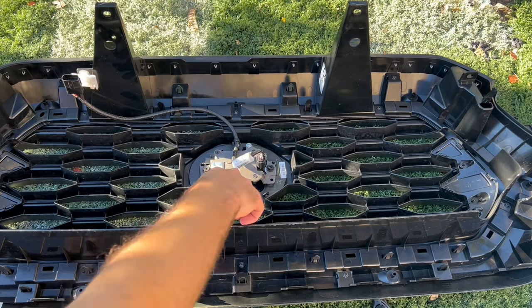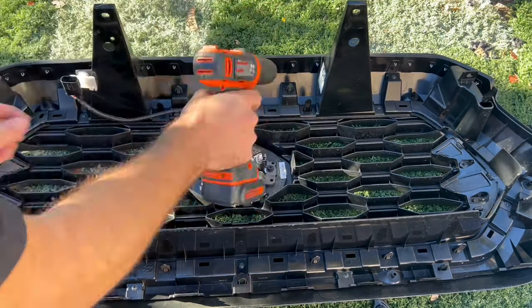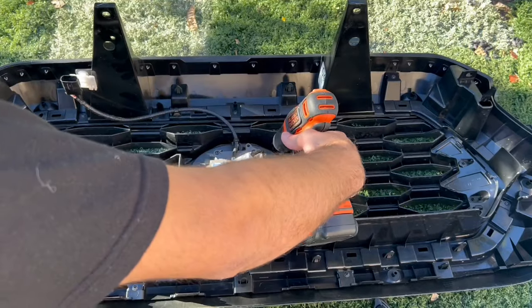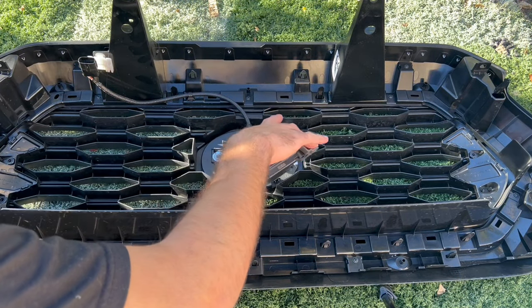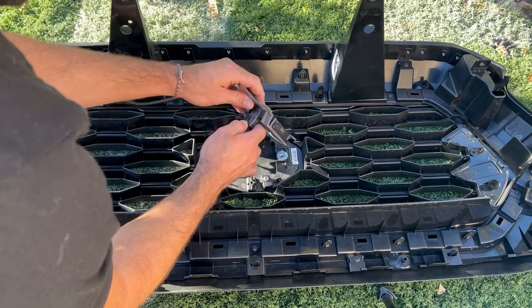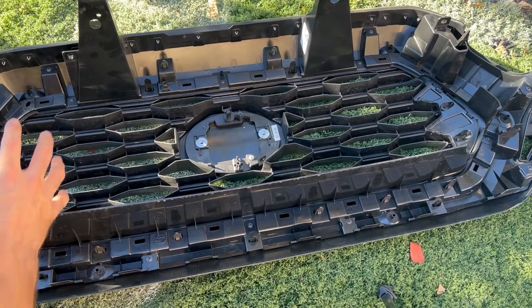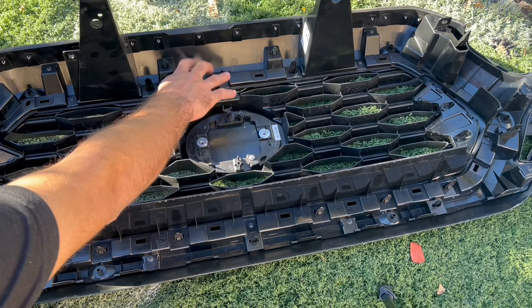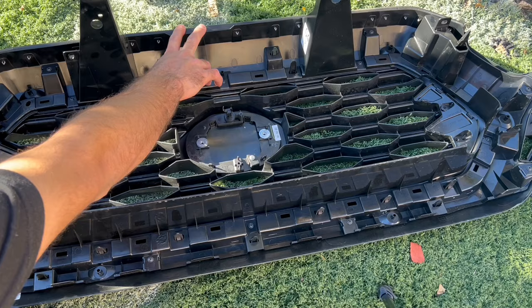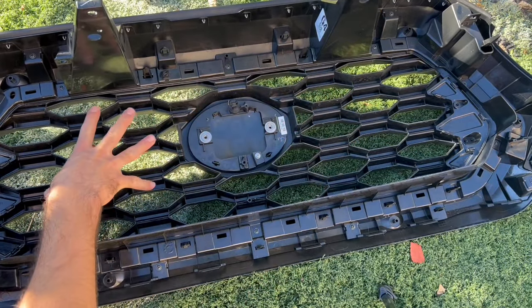First thing is going to be removing the sensor piece right here. Once all the screws are out, you want to take this out, unplug it, and put it aside. Now it's time to take out this piece — basically this frame is obviously going to stay, as this is what's going to go back on the truck, but this little center part is where the TRD Pro grill is going to go.